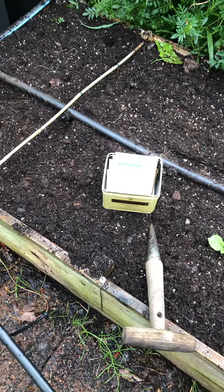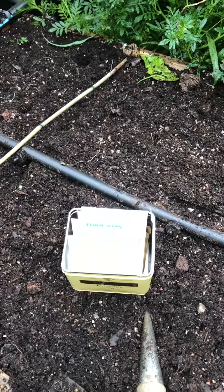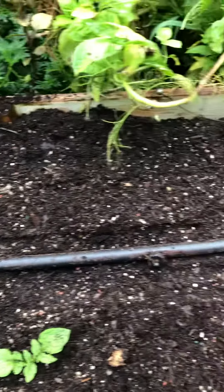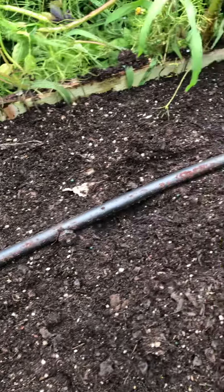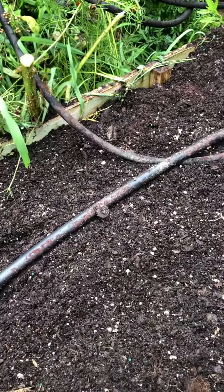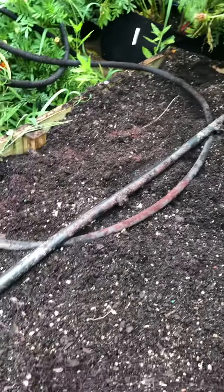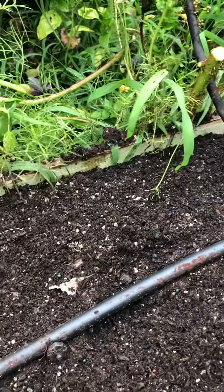Good afternoon gardeners, this is the DC Beltway Gardener. It's late August and I'm going to prepare my raised bed to plant some greens for my fall garden. I reuse lots of stuff — I reused my potting soil from potatoes, put it in here, and then fertilized it with a bit of blood meal for nitrogen, plus my all-purpose fertilizer which is about a 6-5-6 nitrogen, phosphorus, potassium.